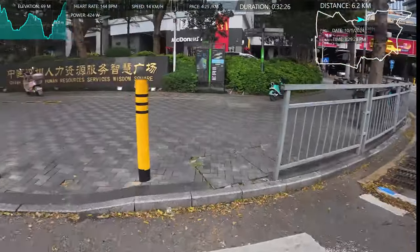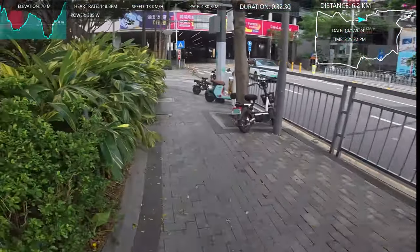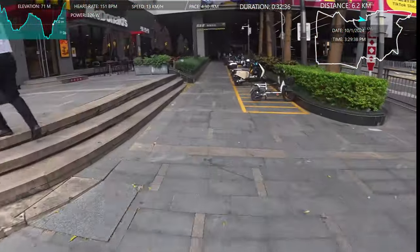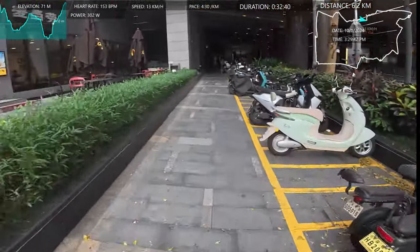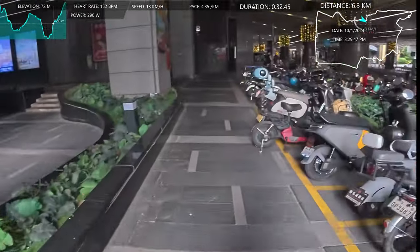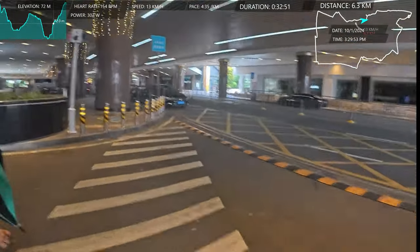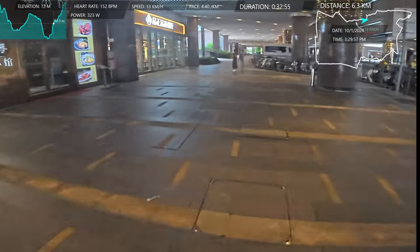That's a BYD taxi — that green one — electric, of course. There's a lot of electric cars here. There are more electric cars here than in the Tianjin Eco City, which is weird to me, because Shenzhen is the electric city. Eco City should also have almost only electric cars.